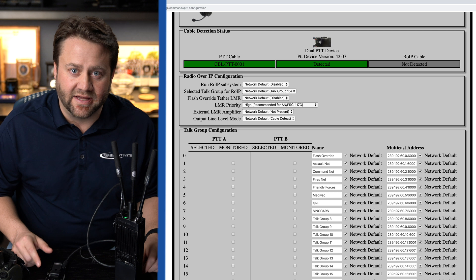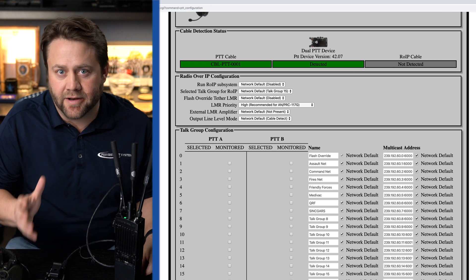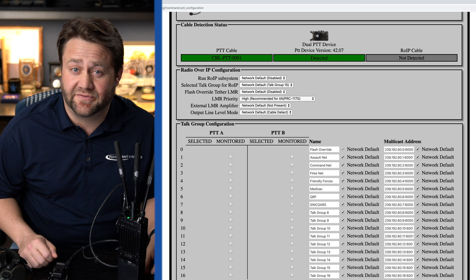This gives you the confidence that everything is connected and that the configuration is correct. The MPU5 also checks the firmware on the dual PTT and if it needs to be upgraded it automatically uploads the firmware to the dual PTT device. The MPU5 lets you define up to 16 different talk groups.